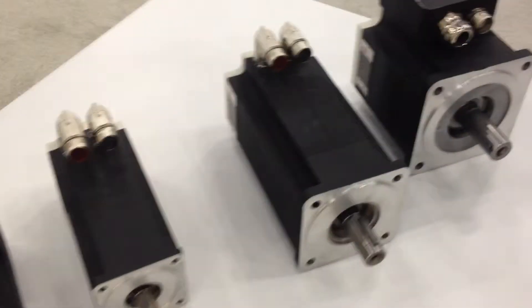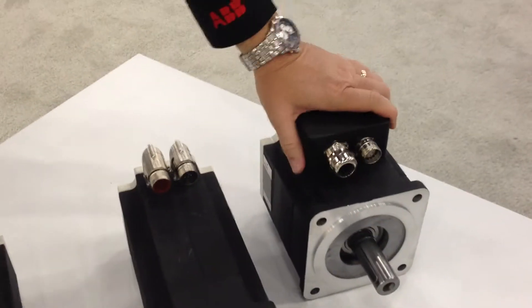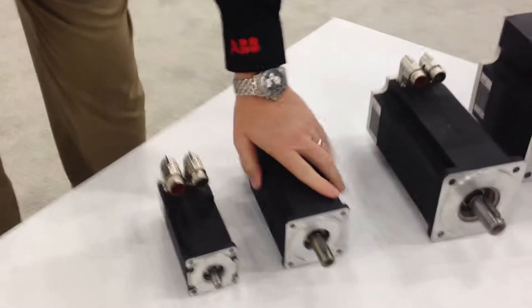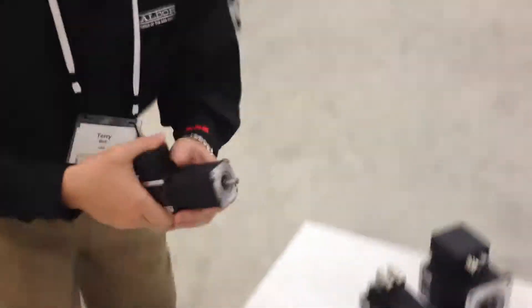Terry, with what we have here, what's the largest one that we have up here? The largest on the table, this is the VSM 100. VSM 90, 80, 63, and 50.